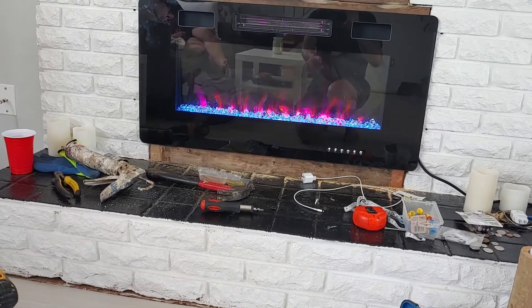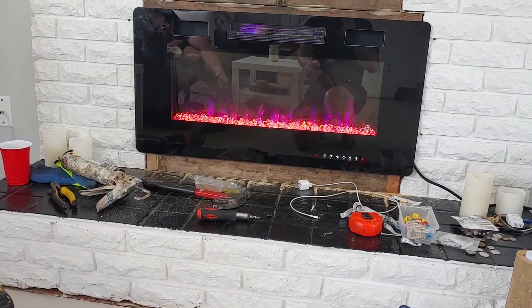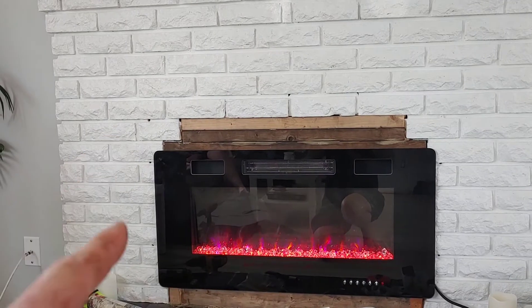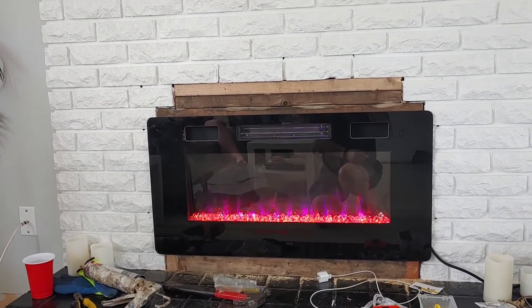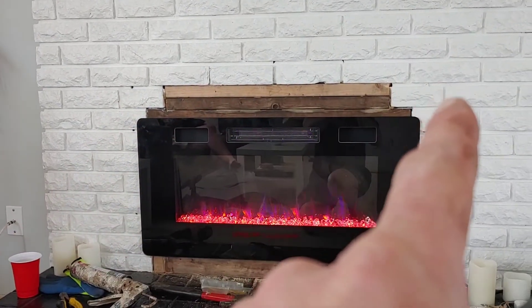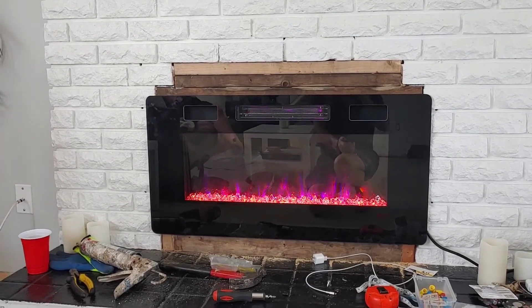There are two heat settings. Because the fireplace was so butchered we're going to have to come back and build a little surround — probably out of thin plywood or some really thin lumber. That'll camouflage all that exposed wood. I think it's going to look okay.